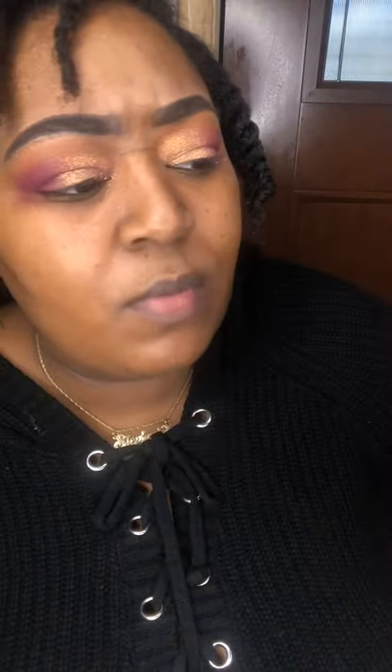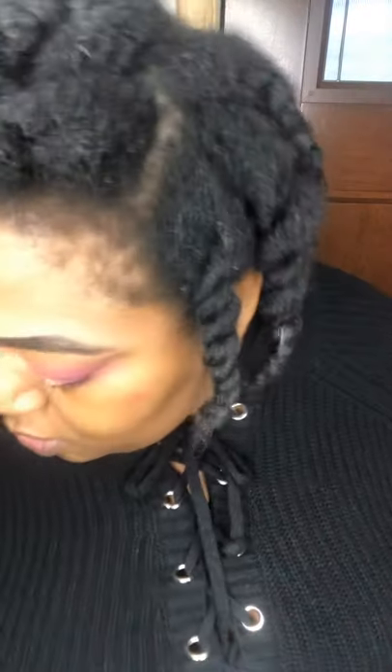I'm probably going to go back in once I do the rest of my face and use that first gold color in the inner tear duct, but I'll come back to that later. I'm going to do some liner, mascara, and pop on lashes at the end off camera, and then your girl will be ready.